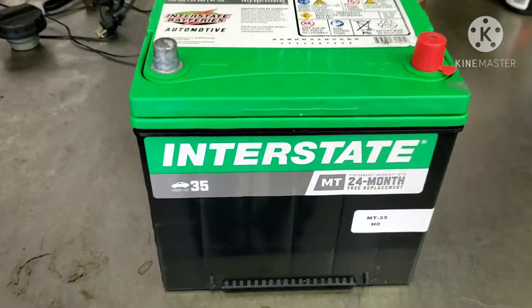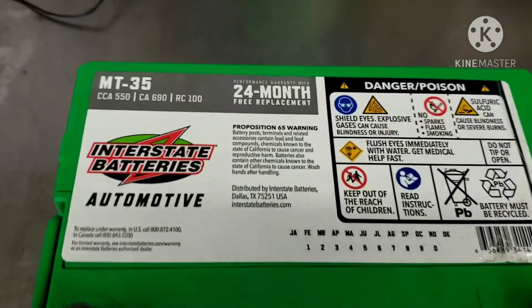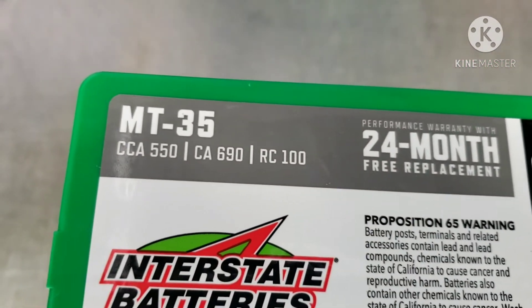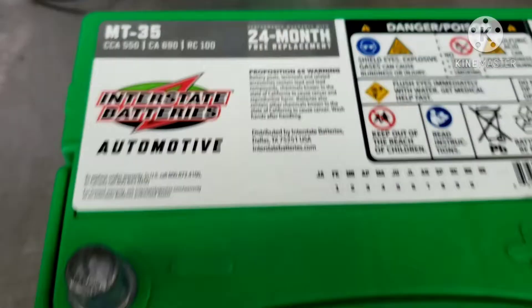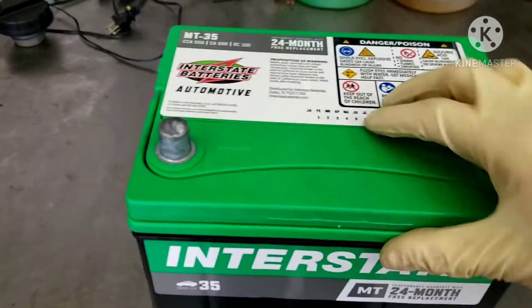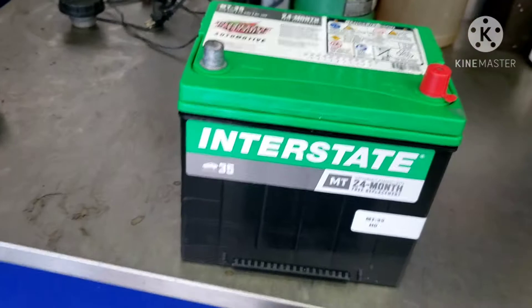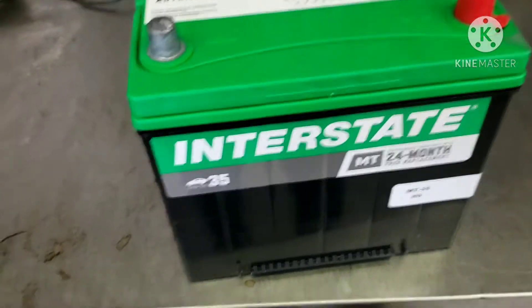Here we've got the factory group-sized battery. We've got an Interstate MT35 in there, which offers 690 cranking amps or 550 cold cranking amps. The problem is this battery is extremely heavy — it weighs in at about 38 pounds — and that's not something that we want.